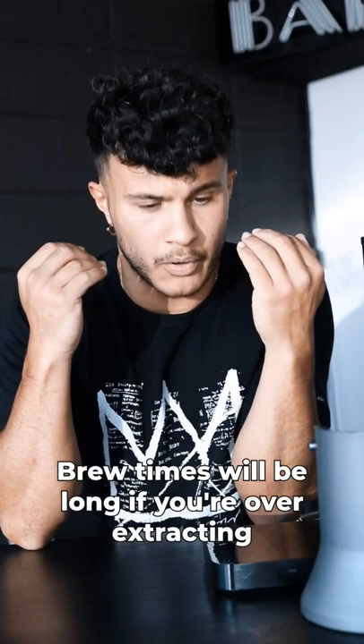Brew times: if you're over-extracting, brew times will be long — bring them back. If you're under-extracting, brew times will be quick — slow them down. There you go, guys.